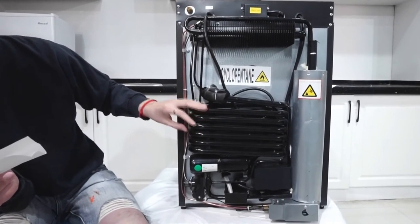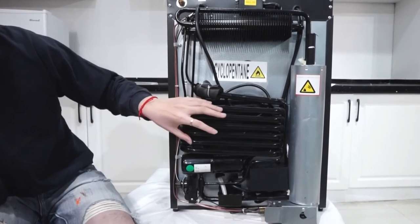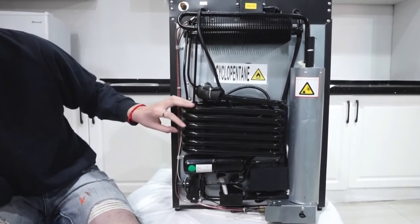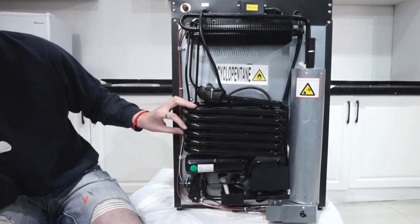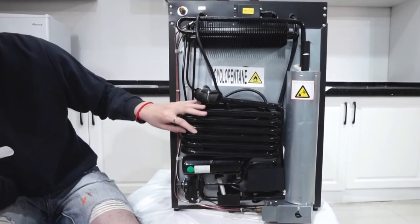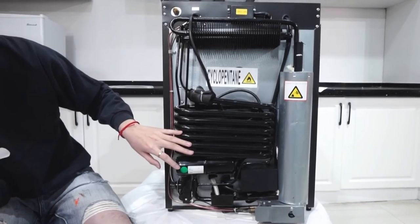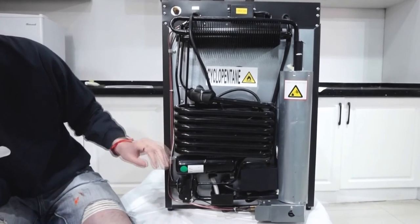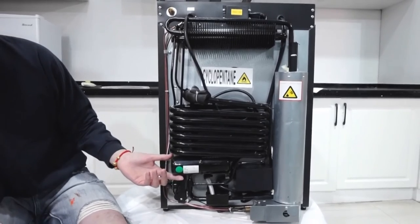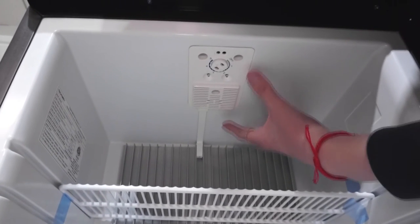Once the hydrogen gas and ammonia liquid meet, the ammonia liquid absorbs the hydrogen gas and a rapid decrease in temperature happens, which makes the cool box go to 0°C or even lower. Once the ammonia and hydrogen mix has cooled down and gone through the cool box, the mixture travels back down these tubes, separating into gas and liquid, and meets back in the tank for the process to start again.